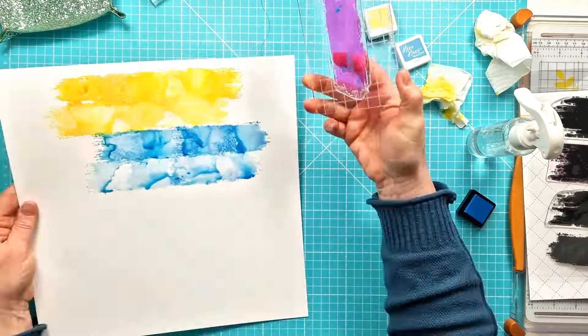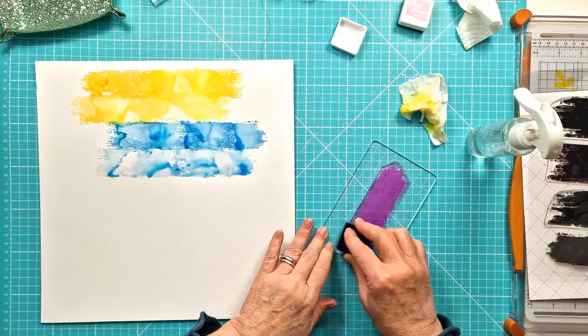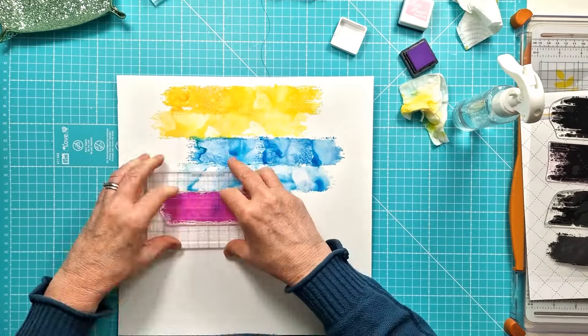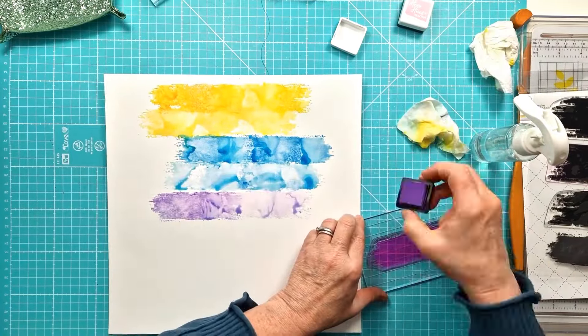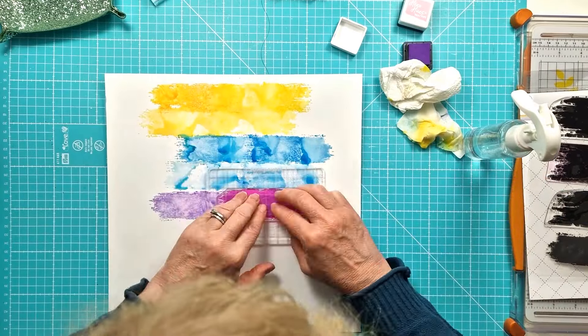And then because I wanted to go a bit further across the page I'm obviously stamping twice in each row. It worked really well — I did have a bit of a play and stamping just straight down onto it, but I really like the sort of watery effect that it gave by actually adding a bit of water.